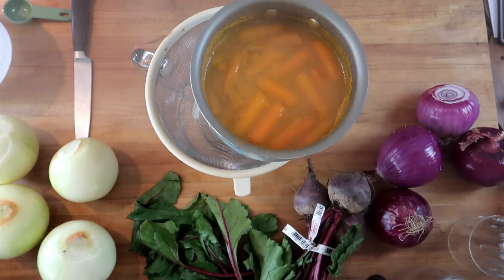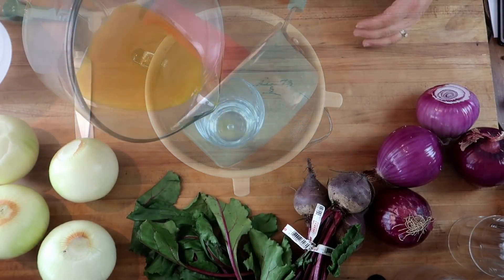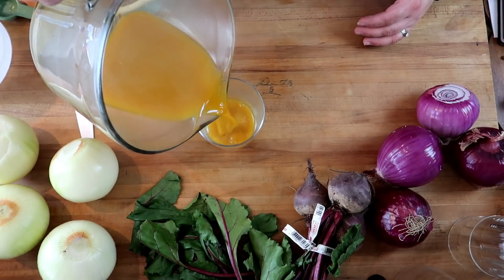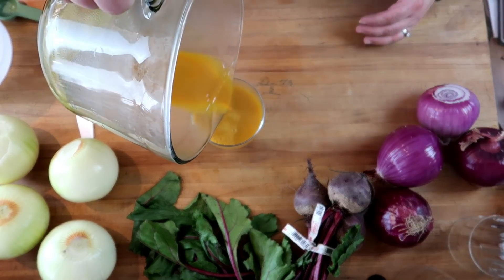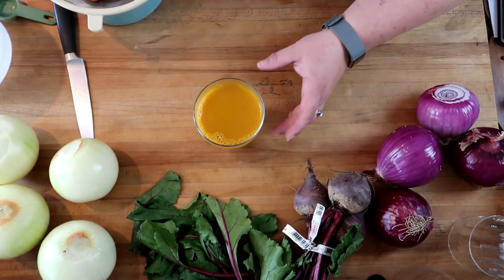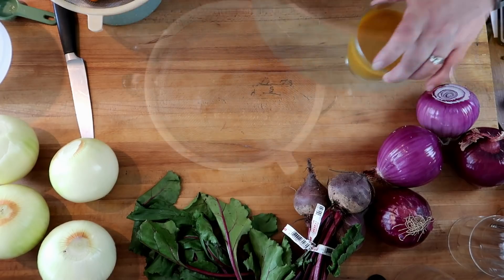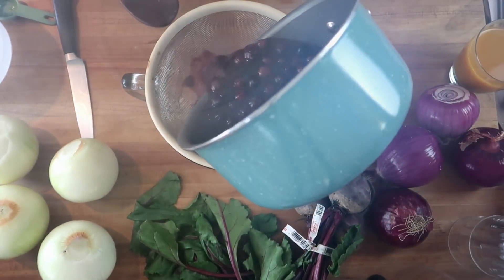Our carrots and turmeric have been boiling away for 30 minutes, so now we're going to strain them. We'll set this aside to cool. Blueberries are done cooking — strain it out.